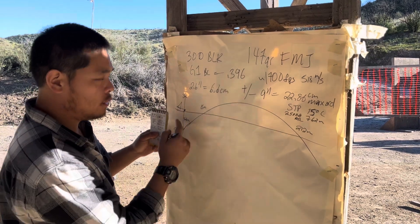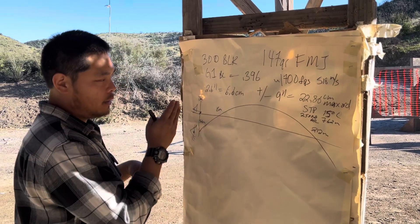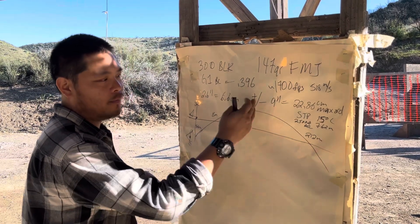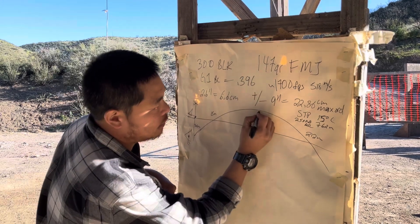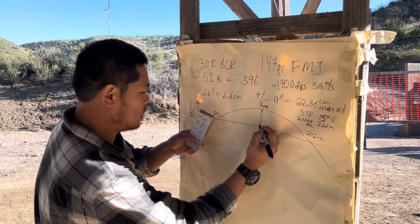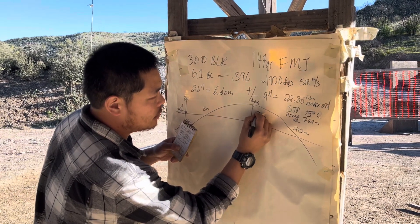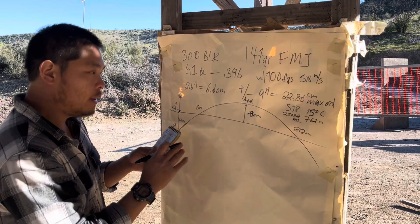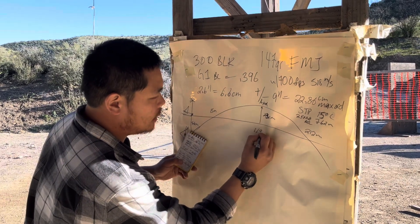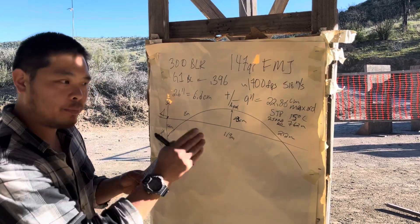We have a starting distance of 6.6 centimeters negative, or 2.6 inches. We're going to rise up into our line of sight at 15 meters — our near zero point. We're going to apex now. As you guys should know if you're studying ballistics, the apex is going to be roughly 59% between zero distance and your far zero. So from your muzzle to far zero, at 59% of that distance, you're going to have your apex. We call this max ord. This distance will be 23 centimeters. We're going to apex at about 119 meters. Our far zero is going to be 212 meters — exactly point of aim, point of impact. And then your max point-blank range cuts off right here. This is called your max PBR — point blank range.